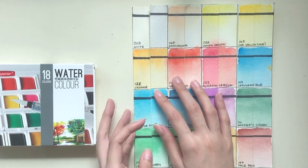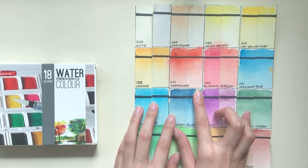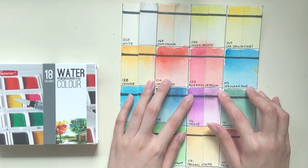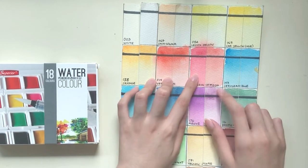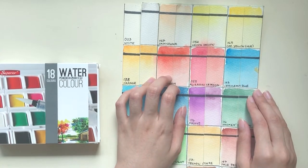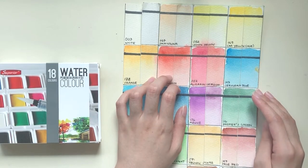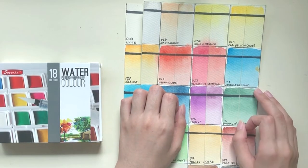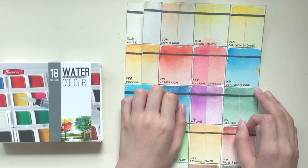Orange has faded a little. Vermillion hasn't really changed or shifted. Alizarin crimson shows one of the biggest shifts in hue — from a cool red it turned a lot warmer, even if value-wise it doesn't seem to have faded. I wonder what pigment or pigments they use for this because the real alizarin crimson pigment is also very fugitive and not lightfast.